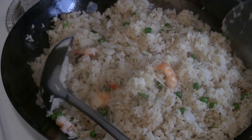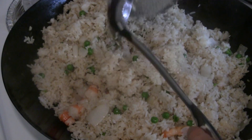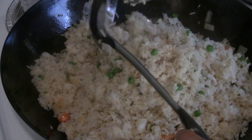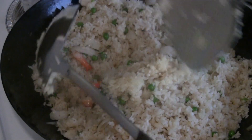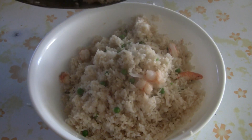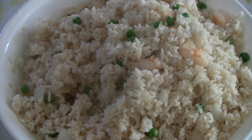Use the ladle to push down, then turn it over and use the spatula to sort of cradle the ladle. Then you have shrimp fried rice made with three days of old rice. Enjoy.